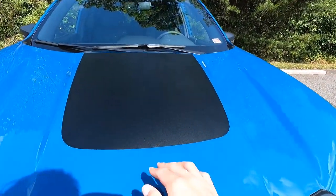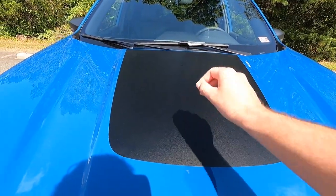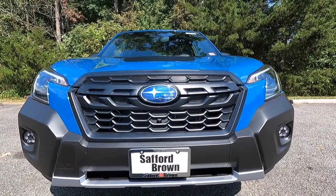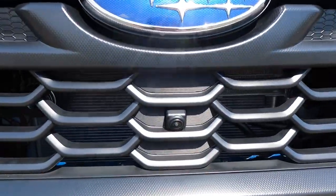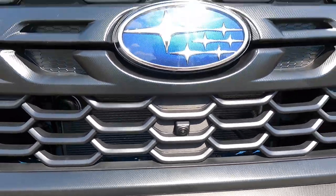The hood graphic is basically a vinyl decal, so if you took a heat gun you could remove it — but it does come standard with the Wilderness. Coming down, you get a satin black front grille with the Subaru logo at the center, and just beneath the logo is where you'll find the front 180-degree view camera, also standard with the Wilderness.